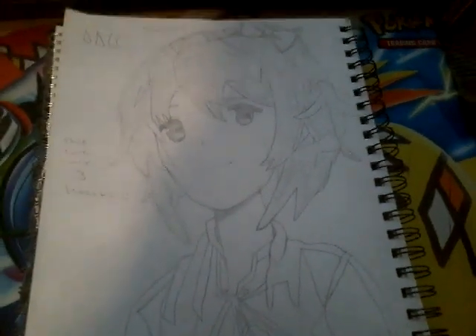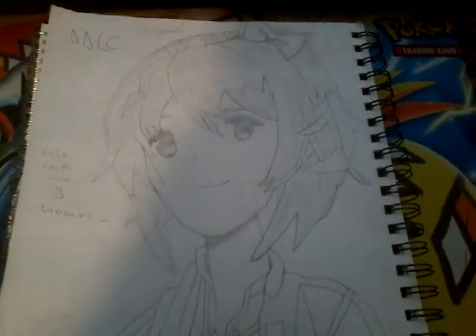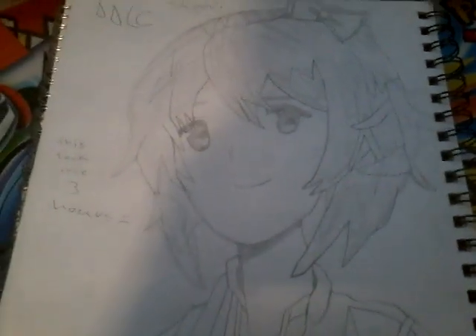Hi guys, we have another video here of my drawings. So the first one we have here is Sayori from Doki Doki Literature Club. It's pretty good, but not that good for three whole hours. I just decided when I woke up I want to draw, so I drew, and it turned out pretty good actually.